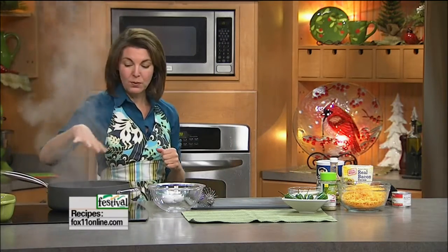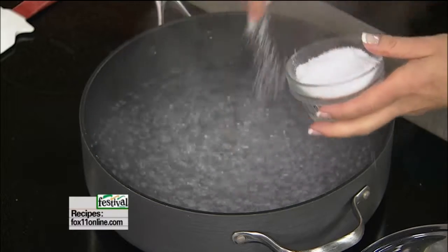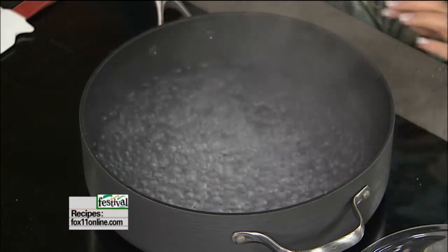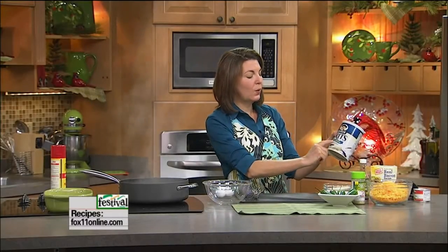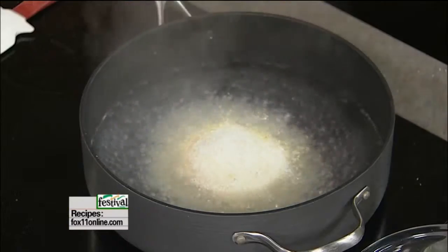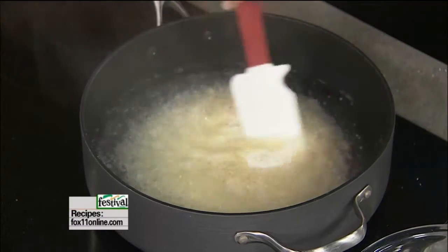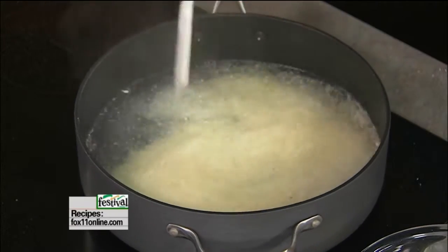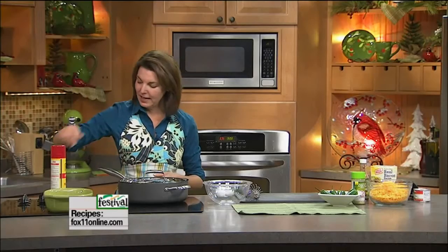The first thing we do is get some water boiling — four cups of water — add a pinch of salt, and we're going to use the quick cooking grits. You want to make sure you get the quick cooking grits, one cup of grits. These are going to cook in about five minutes, so just let them do their thing while I get to work on the rest of the recipe.